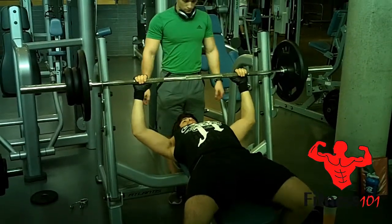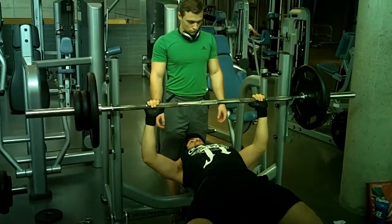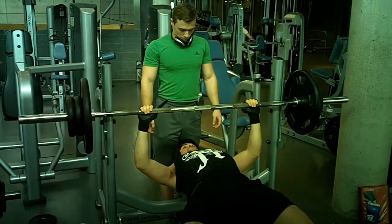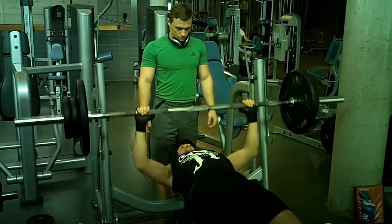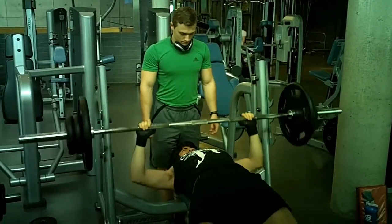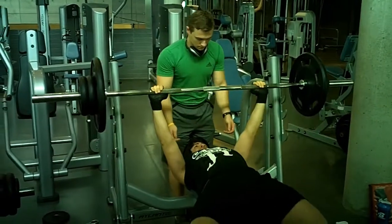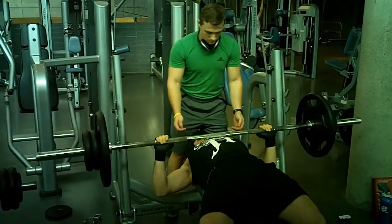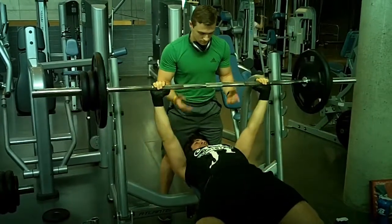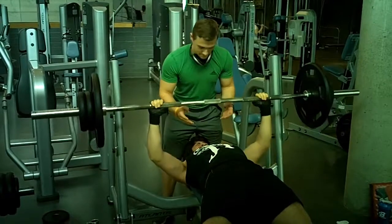What's up everyone, this is Dylan and Sebastian from Fitness 101. This is an update video about what's going on in our lives, training routines, and plans for the future. The video you're seeing now was shot in the morning at the University gym, because it gets so busy at all other times of day and they won't allow us to film.